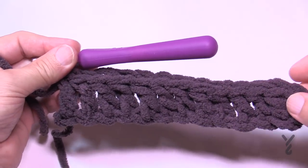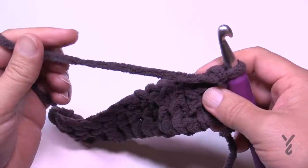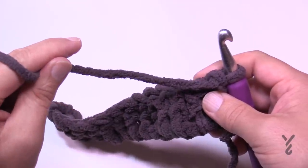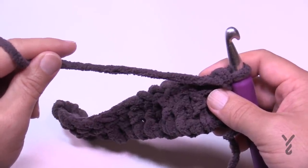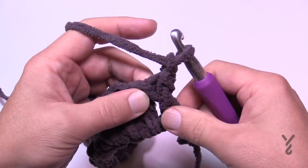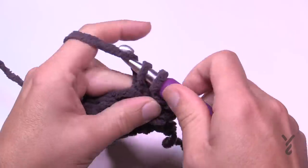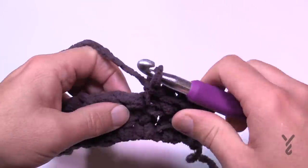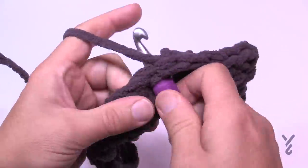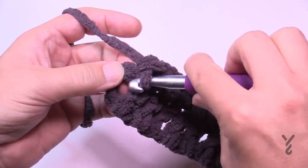Row one is complete — you should have an odd number of stitches. For row number two, which is part of the repeat, chain one and single crochet all the way across. If you don't have enough of the same color to get all the way across, pull the same color from a different O'Go. If you're new to crochet, the turning chain here counts as a stitch — make sure you go right into the chain, not into the space.